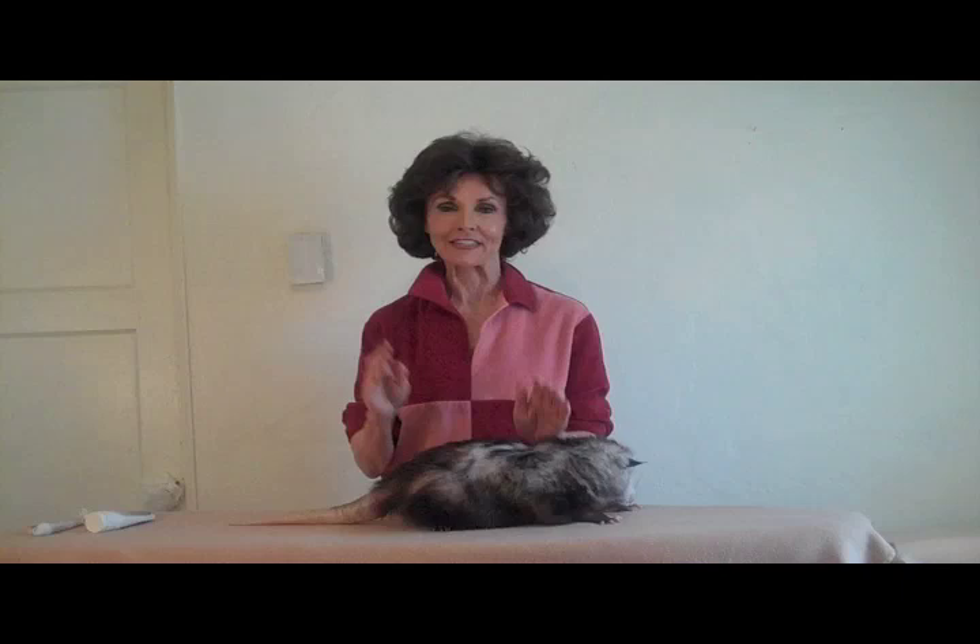Now we come to the part of the massage that many people think is a whole lot of fun, and that's the tail rub. Opossum tails can become irritated and dry and scratchy. So I'm going to lubricate the tail from the base to the tip in slow, steady strokes. This is good for the opossum about three or four times a week.